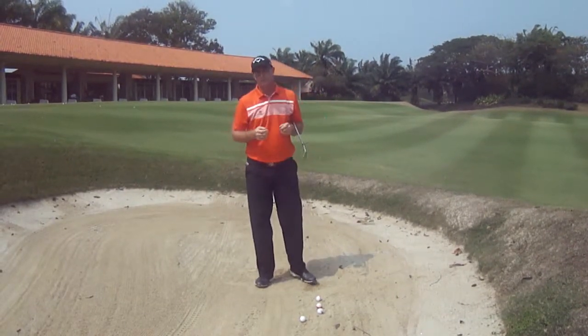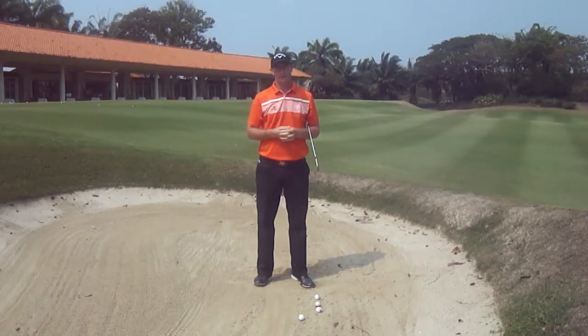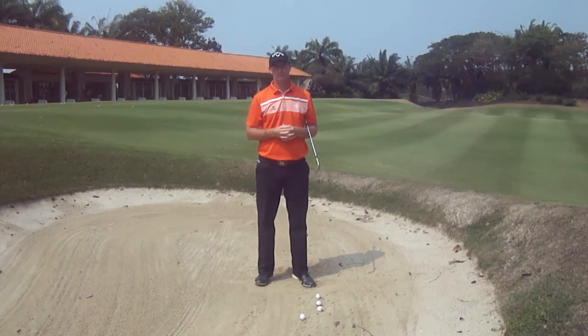Now if you go through those points, I'm sure that you'll get the ball out of the bunker every time and take a little money off your buddies.